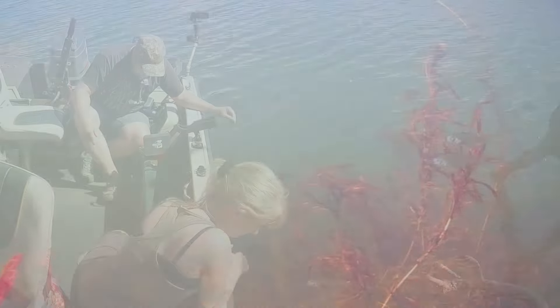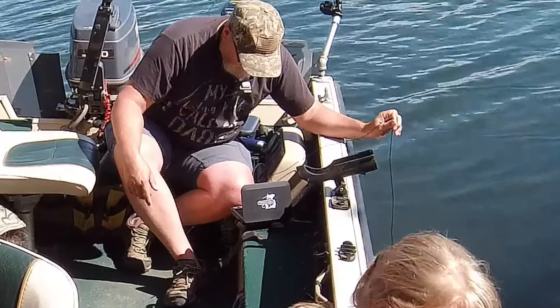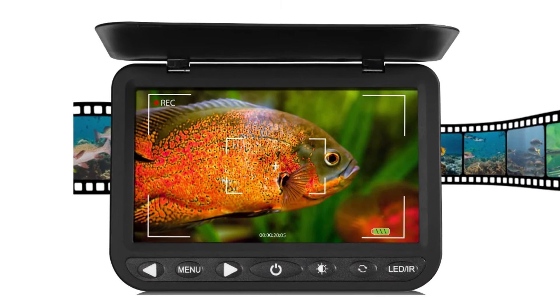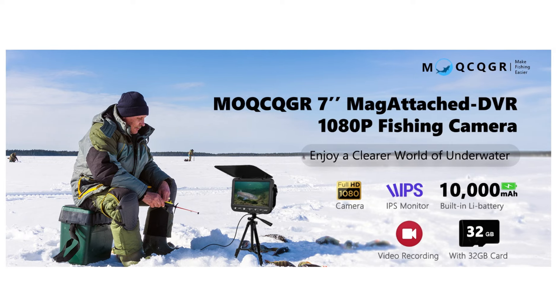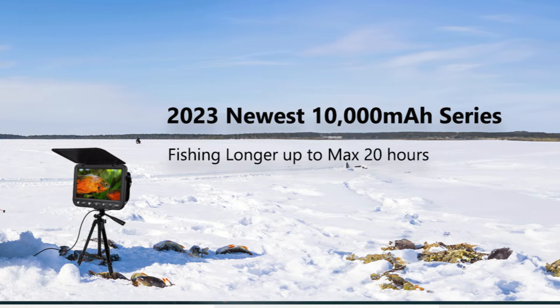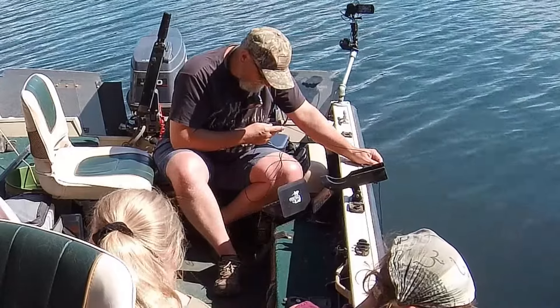This underwater fish camera is really easy to use and if you've never used one before, it's pretty cool to see all the stuff going on below the surface. The camera is very inexpensive and a lot of fun. I'm really looking forward to using it during ice fishing season - it would make an excellent Christmas present for an ice fisherman. And kids love watching these underwater cameras, even on slow days when the fish aren't biting that well.